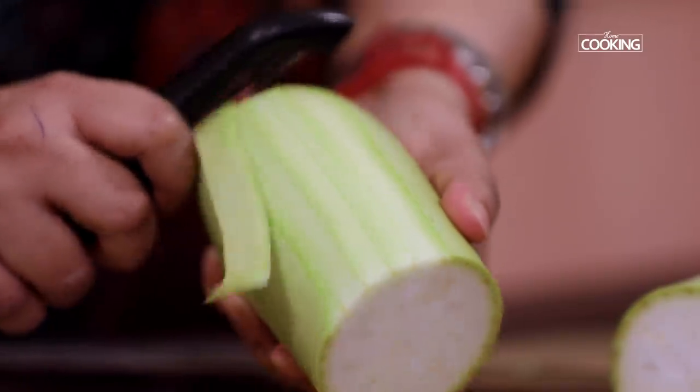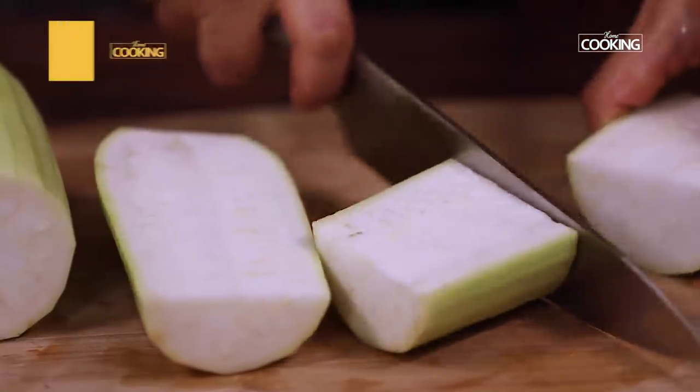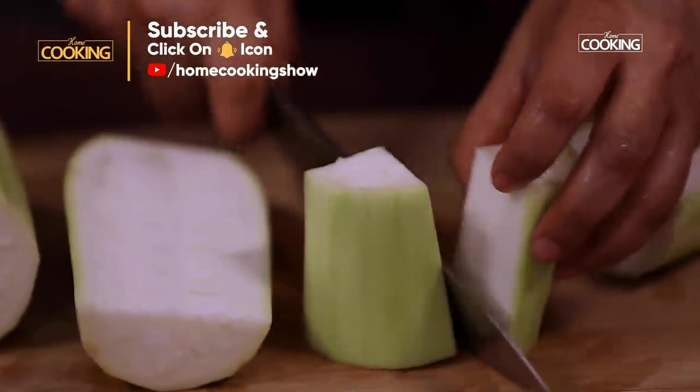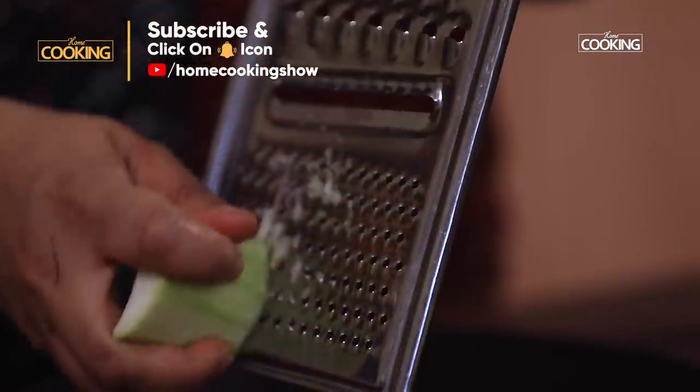Peel the lauki and cut off the ends. Remove the seeds in the center and grate it. Use the fine grater.